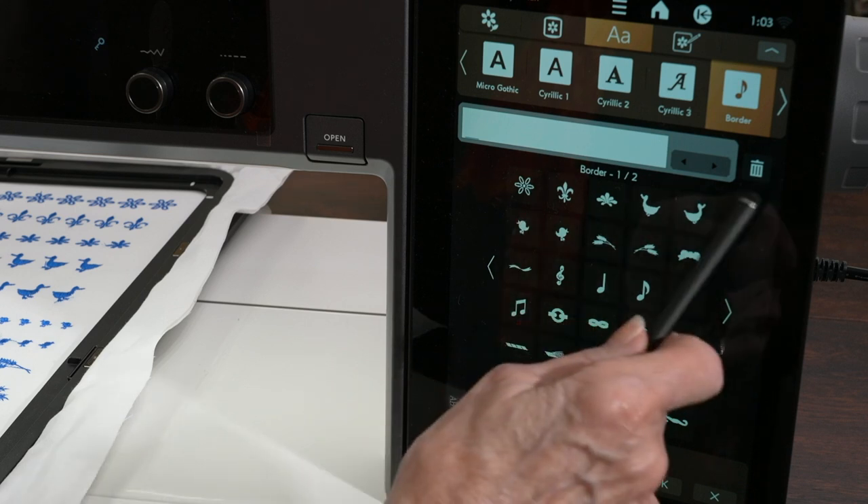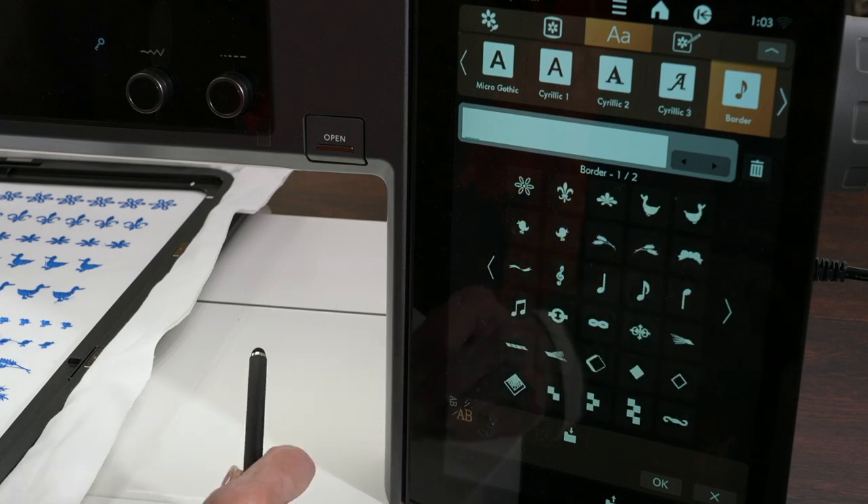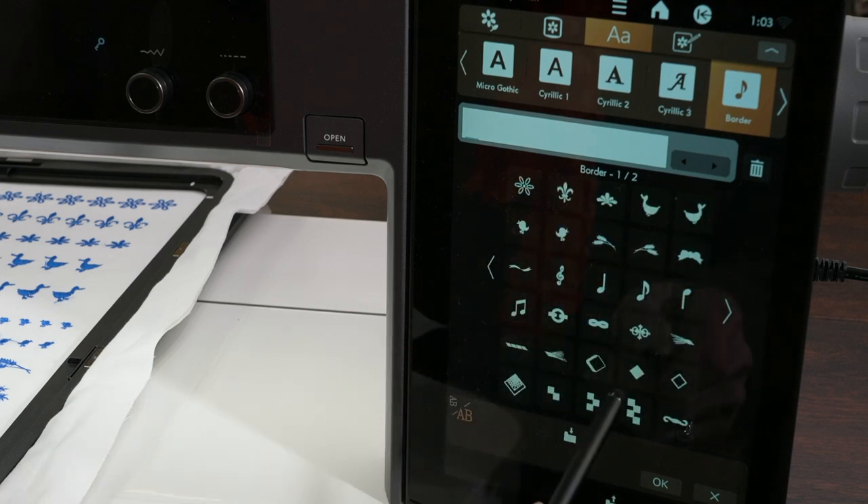Now I have a blank screen but I want the grids on there. In my particular machine, I was working with borders in this particular area. If you look at some of these designs, there's the wheat, the fleur-de-lis, the notes that we were talking about. There are just some really, really beautiful designs.